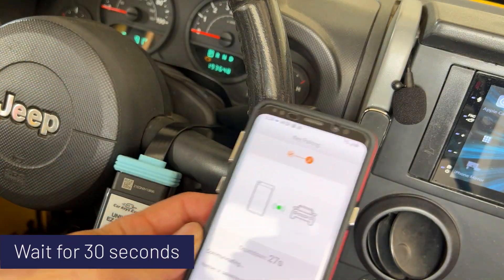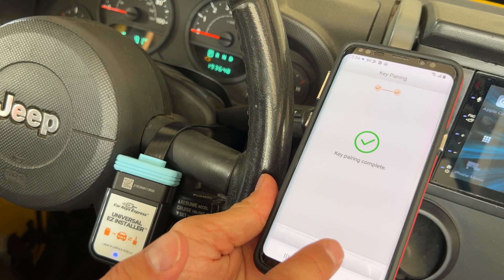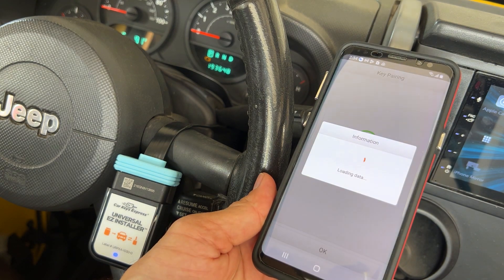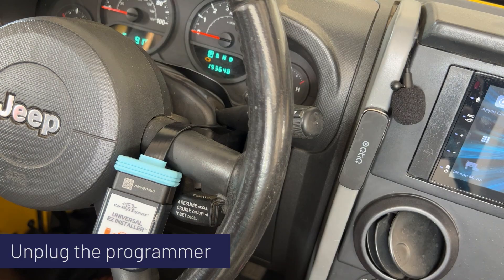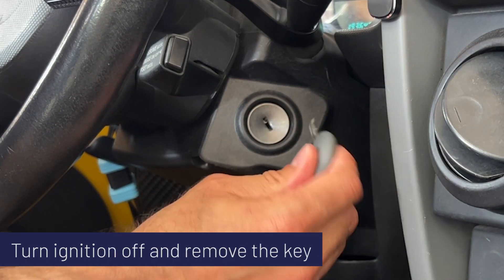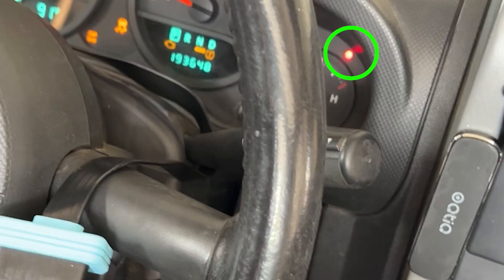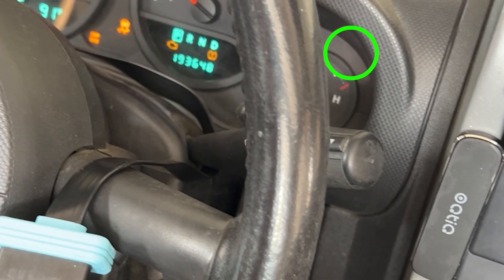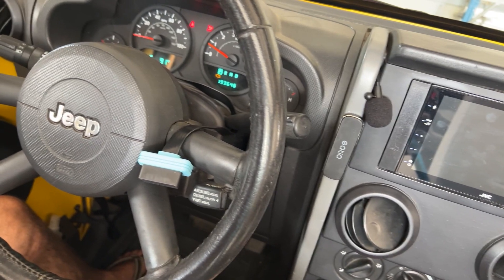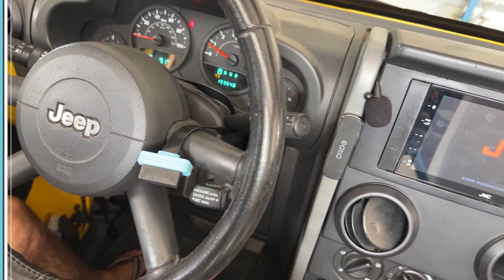Countdown — we've got 30 seconds. Pairing the key and it announces key pairing is complete. Excellent! Could that be any easier? Let's unplug our programmer. Let's test out this new key — fire up the engine. Notice the security light turned on solid and then turned off. That means it's programmed. If that security light had been blinking, it means there's a problem.